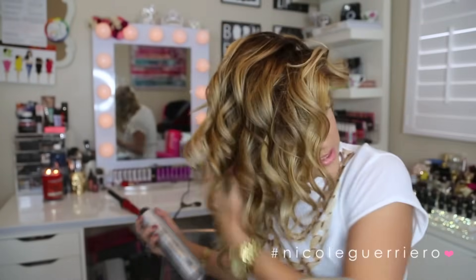Now I'm going to take my dry thickening spray, flip my head to one side, and spray it lifting the hair up as I spray.